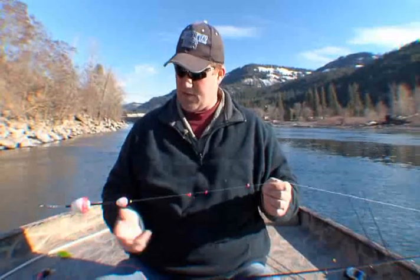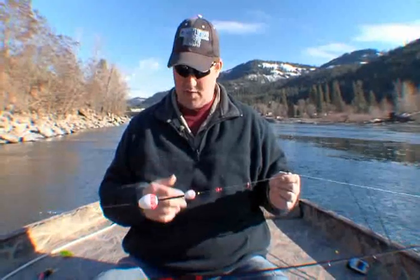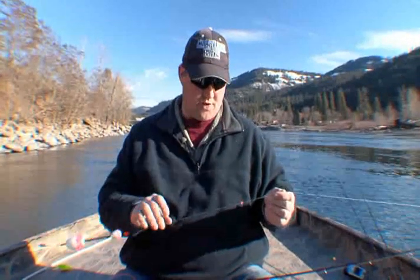Folks, I want to show you a little trick here. We're bobber fishing for the steelhead. This is just our typical bobber setup — we've talked about that before. But what I want to show you is a little trick.